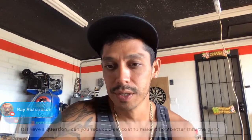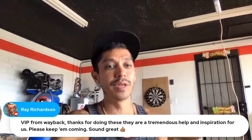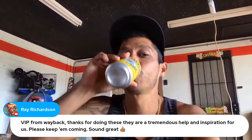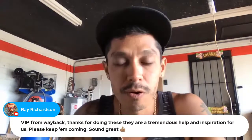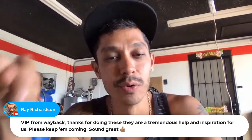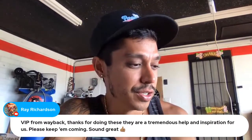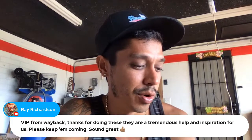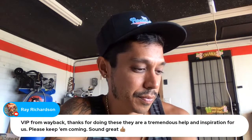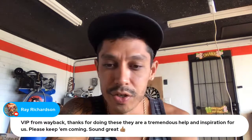VIP from way back — thanks for doing these, they're a tremendous help and inspiration. Keep them coming. Thanks Ray Richardson, hope you're doing well, long time no see. Did you guys get that email? If you can type in below and let me know if you got the email about the YouTube live, that'd be great. I'm using a new email sending platform and want to make sure it's working.